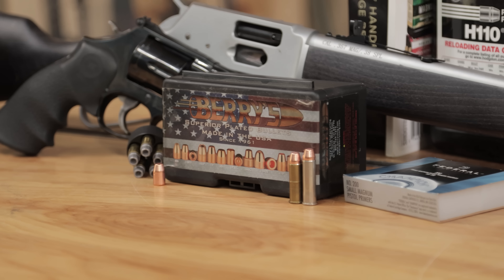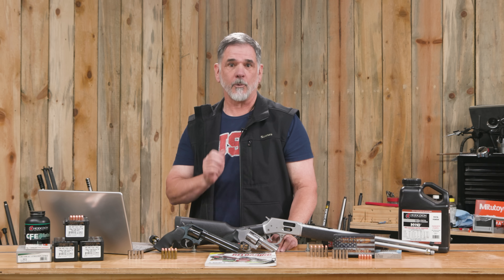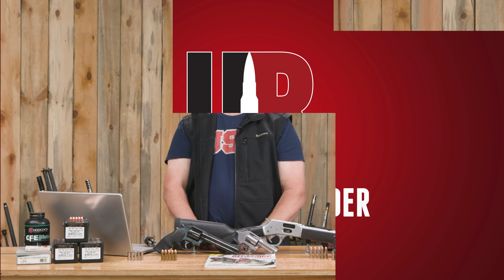Every shooter needs practice bullets. Today let's take a look at Barry's 158 grain flat nose thick plated bullet for .38 and .357. Guy Miner here from UltimateReloader.com.